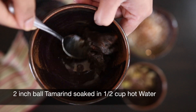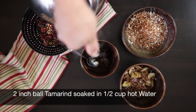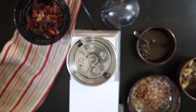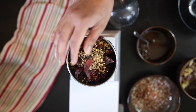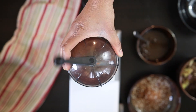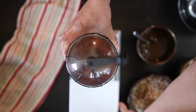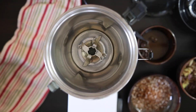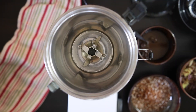I have some tamarind here. This is roughly a two inch ball and I'm going to soak this in some hot water. It's now time to grind the masala or spice blend that makes this dish famous. I'm going to start with all the dry spices first and grind it to a powder. This looks good but I need it to be a little bit smoother so I'm going to process this again. Because my food processor attachment is small, I'm going to add the rest of the ingredients in another jar, but this can be processed in one jar as well.